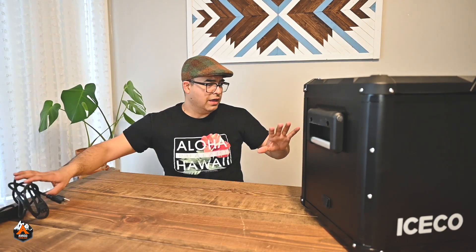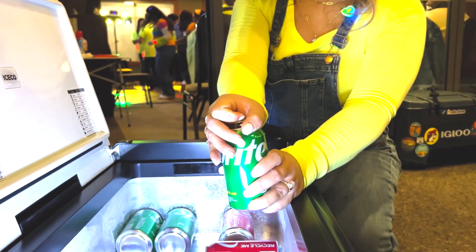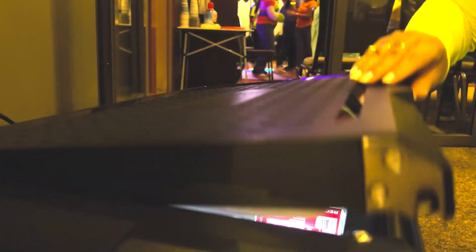This freezer is not only for overlanding, traveling, or camping with friends — you can also use it at home. We are going to use it downstairs in the basement to keep meat frozen. And as Hispanics, we love parties. You always hear, 'Hey cousin, bring the cooler!' And someone forgets the ice, or the ice melts and everything becomes a watery mess. With this, we used it at a party just yesterday and everyone loved it. People asked, 'What kind of cooler is that?' and we said, 'It's not a cooler, it's a freezer!' They thought it was great.